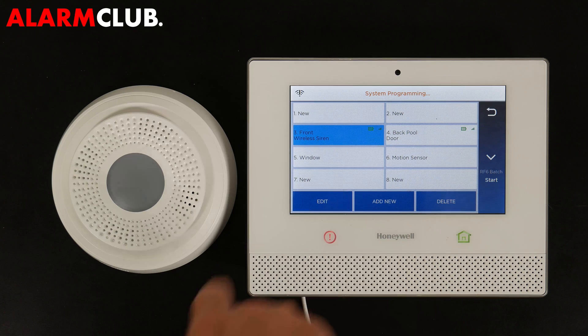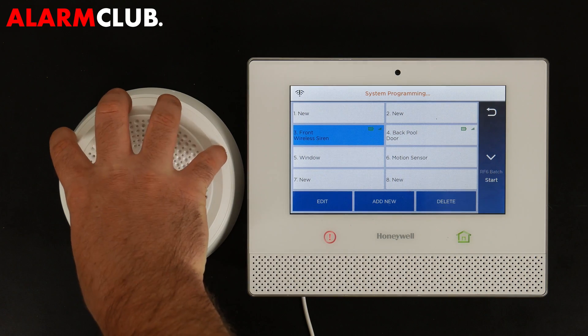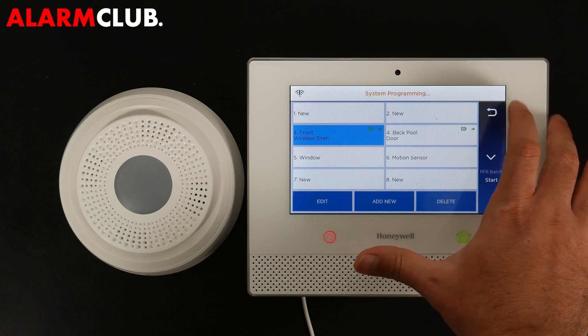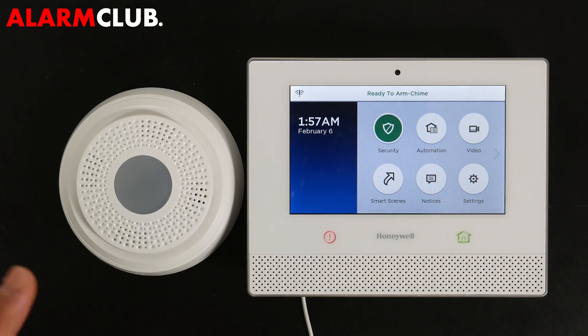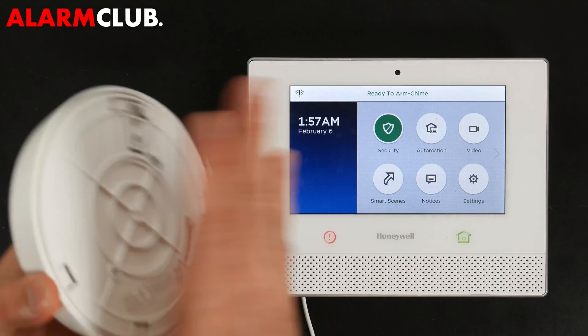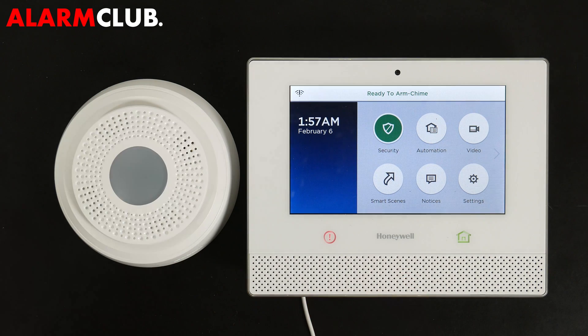You'll see the system health check features working — the battery life and range of this device are both good. At this point you can back out of programming. Before you completely mount or install the 6 Siren to a wall, you want to test it first.